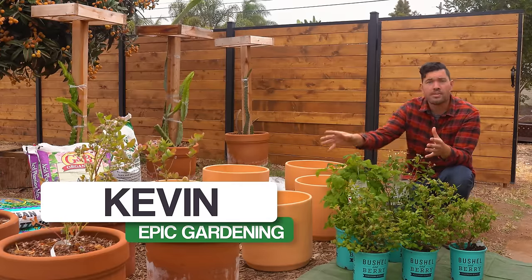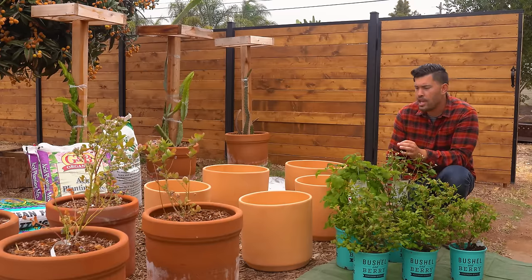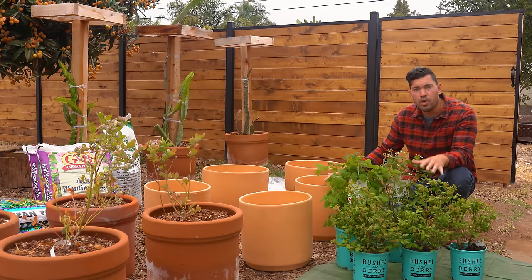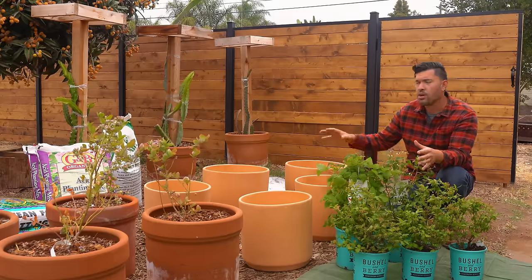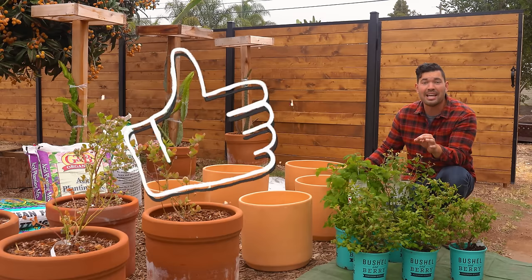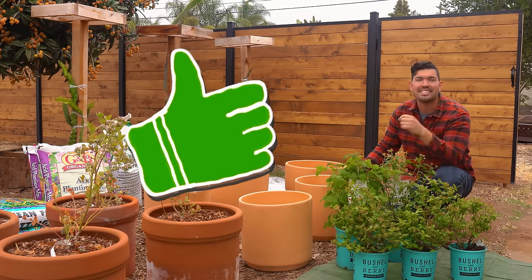I've got some established blueberries and we've talked about blueberries before on the Epic Gardening channel, but I haven't talked about raspberries or blackberries in containers. So in this video we're going to take these beautiful varieties from Bushel and Berry, who are the sponsors of the video. We're going to pot them up, talk about soil, lighting, and any tips I have for growing them in containers.